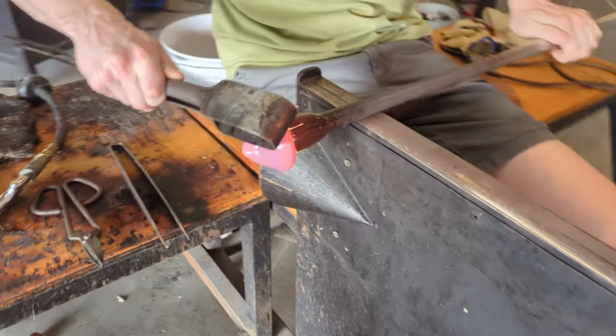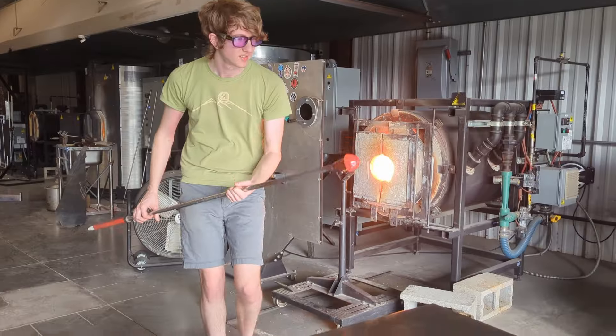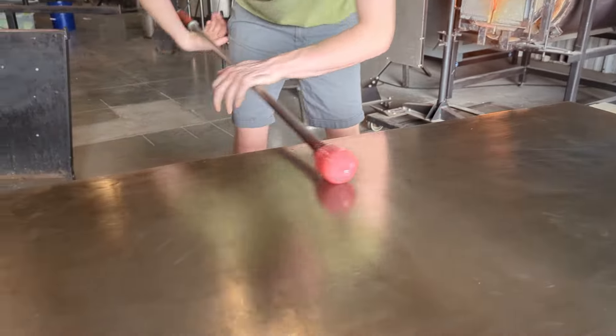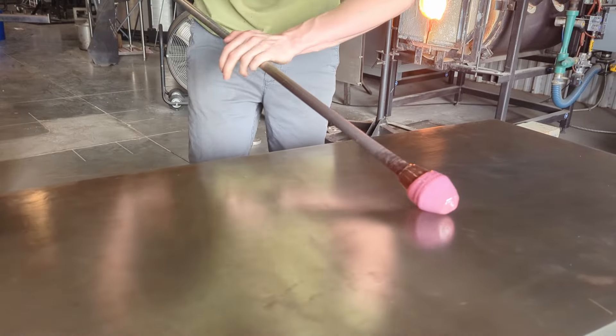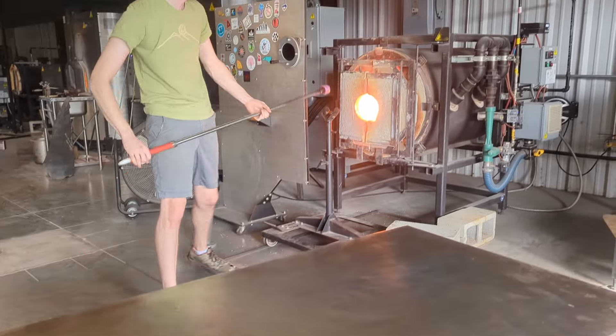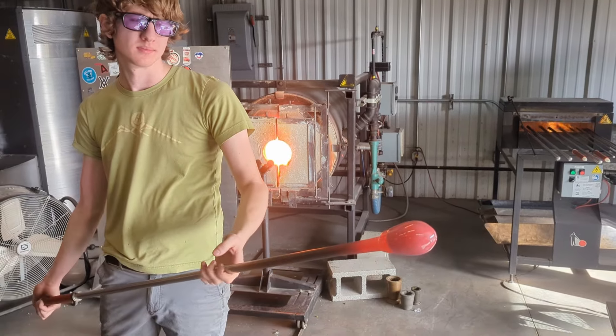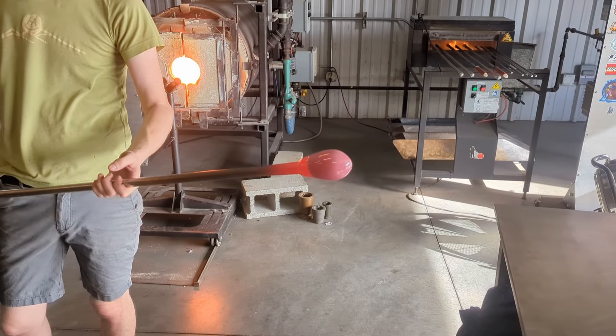I'll slowly start to squish and smear the pink glass over that clear bubble with one of my tools. Once the color's been evened out, I'll blow a little into the pipe just to make sure the bubble's still there.